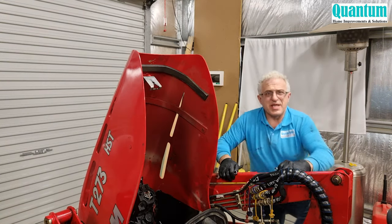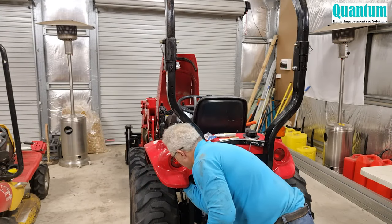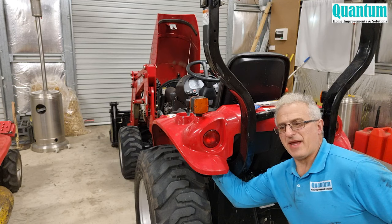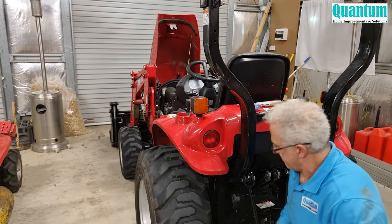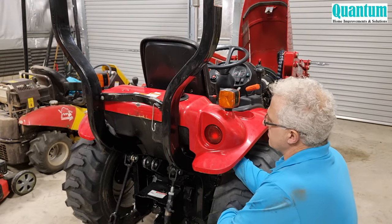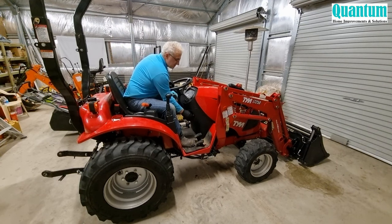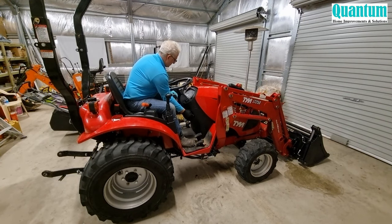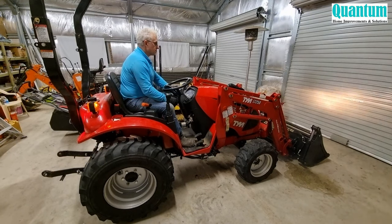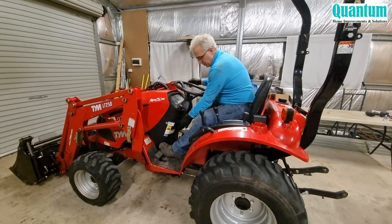The only thing left is to change the globes for the back brake lights and make sure everything's working. The light globes are just in the back here — I'll put that back in and change this one. Now we'll test the motor. Beautiful — just put the handbrake on.